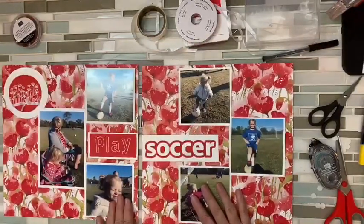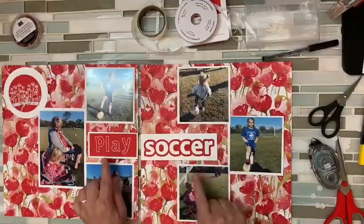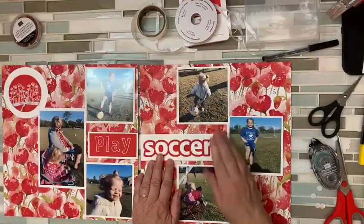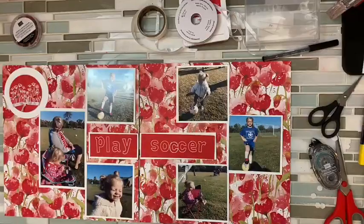They're not going to touch like that because when you put them in the album there's the spine of the album right here, but they're clearly going together. If I wanted a matchy matchy — which is usually me — I could have used that other one, I could have used this one, if I wanted it to matchy match.